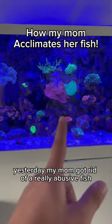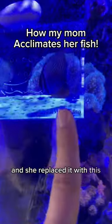Yesterday my mom got rid of a really abusive fish that was in her tank and she replaced it with this guy. This is a Desjardini Sailfin tang. I absolutely love this fish so I'm really happy she bought this.